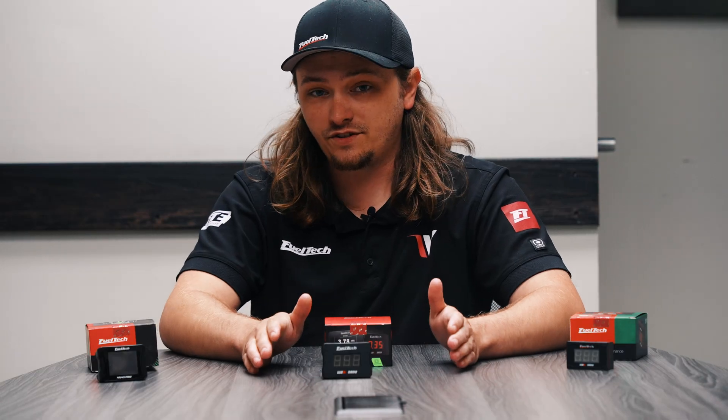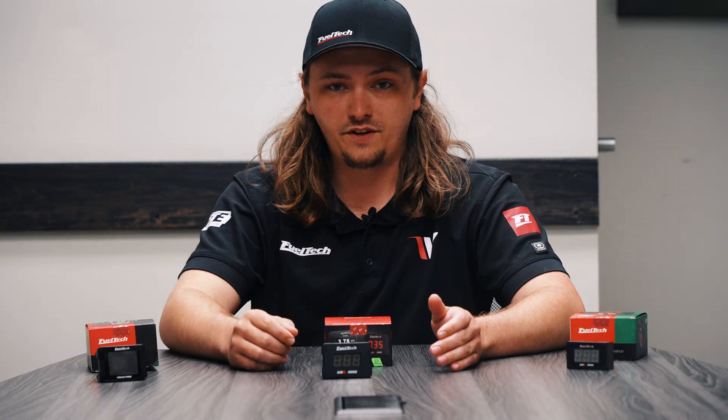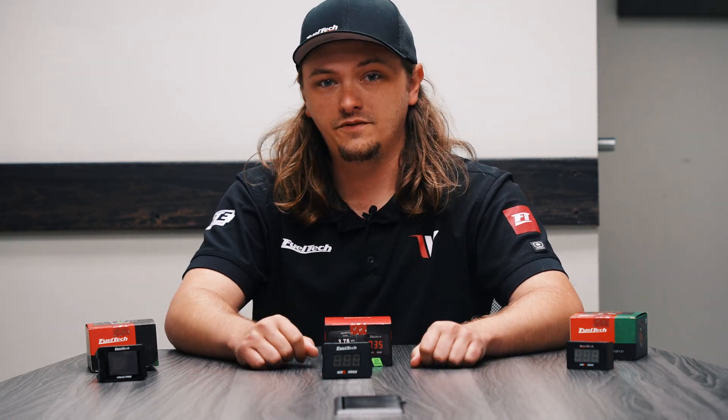If you guys have any questions on the new Nano, leave a comment below and we'll be sure to get back to you. We'll see you guys next time.